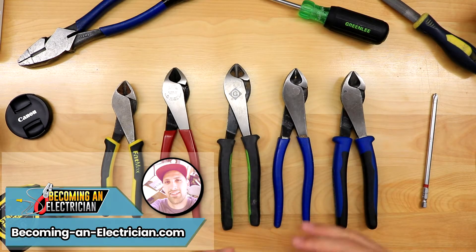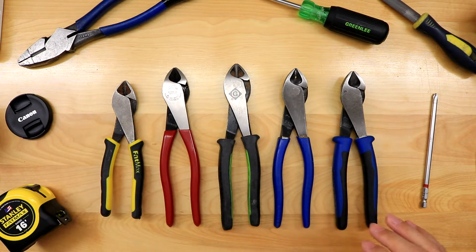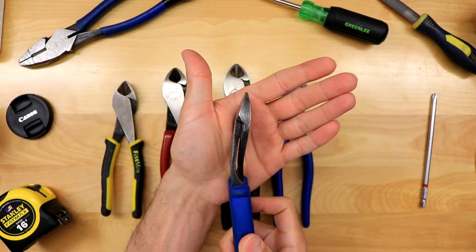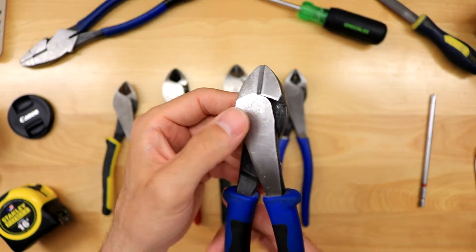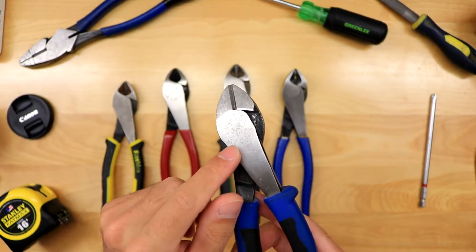Hey, what's up guys, Riley here for becominganelectrician.com. In this video I want to talk to you about my favorite side cutters — that's what I've always heard them called out there. You can see these ones right here have the angled head. They are the 2000 series, which means you get that heavy duty cutting knife, which means they're rated to cut through screws.